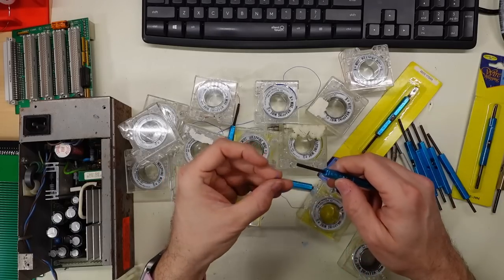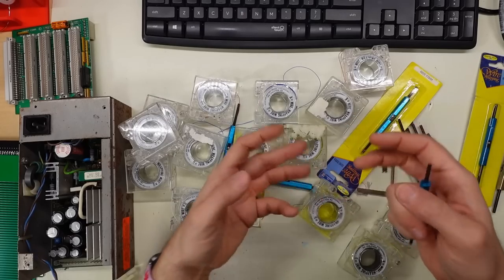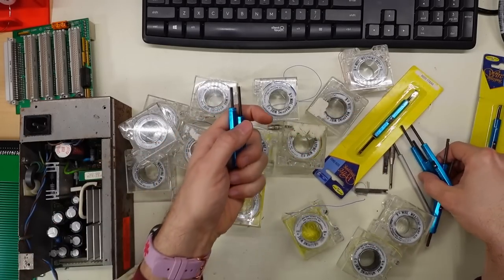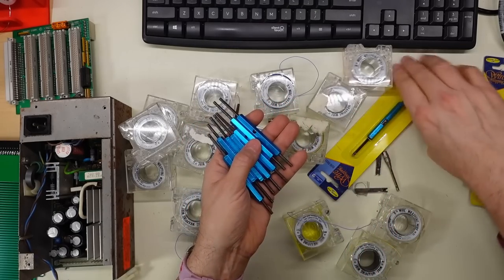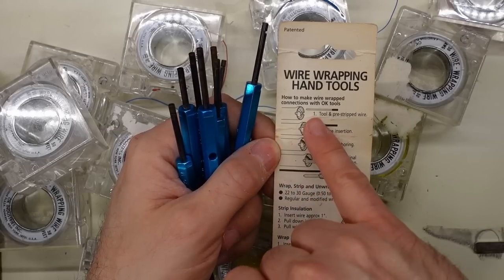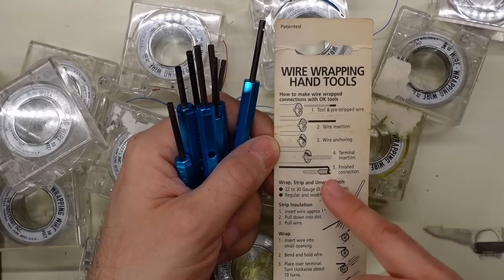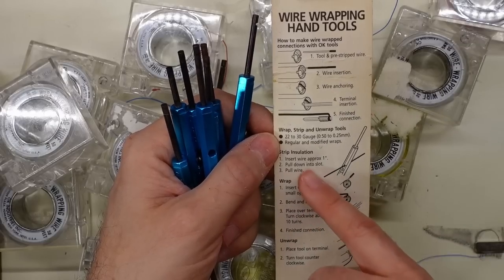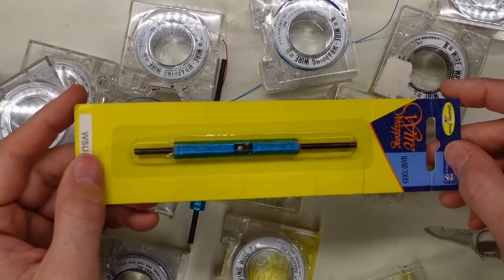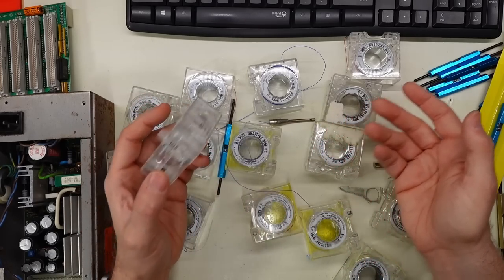If you're going to do real wire wrapping you use these little tools. I think you thread the wire through here, put this onto the pin, and twist it, which twists the wire in a really solid fashion onto the pin. I know there were power tools to help with wire wrapping — a little hand tool with a motor. Looking at this wire wrapping hand tool, it has instructions: you strip the wire, slide it in, loop it around the little notch, stick the terminal in, and twist to get a nice perfect connection. The tool also has a built-in wire stripper, and this end can be used to unwrap connections.